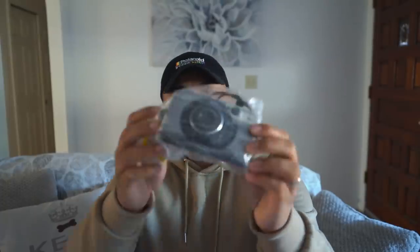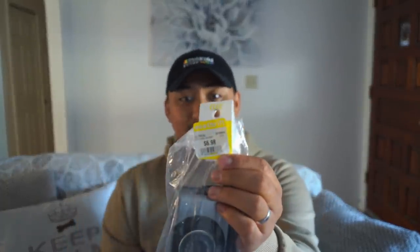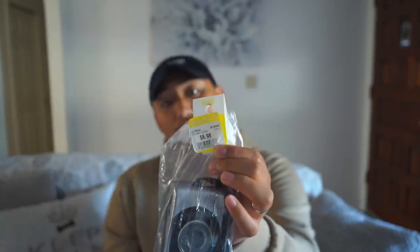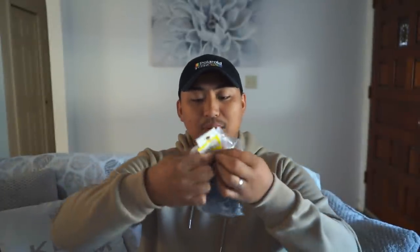Next camera we found is this Canon Sure Shot 105 Zoom — everything is about 105 today. This was $6.98 but there was a 25% off for the yellow color tag, so it ended up being about four or five dollars. These cameras are always really really good, and if you've ever shot with one before you know they're really solid. My mom actually used one of these cameras to photograph my childhood, so it's cool to get a replicated copy — pretty cool camera for six bucks.